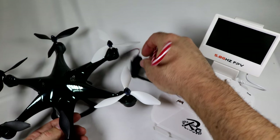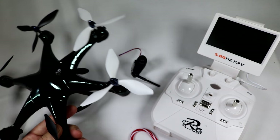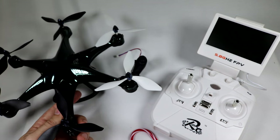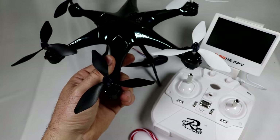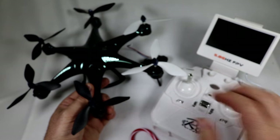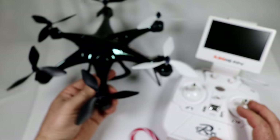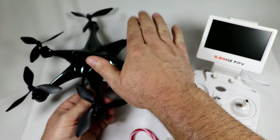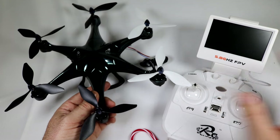The headless actually worked pretty good on this. The only catch I found was that for the return to home to work correctly, you had to be in headless mode. When you hit return to home without being in headless, it would just go back in whichever direction it was facing. So you had to switch into headless first, and then hit return to home — no matter which direction you're facing, it would go back in the opposite of the direction it launched from.